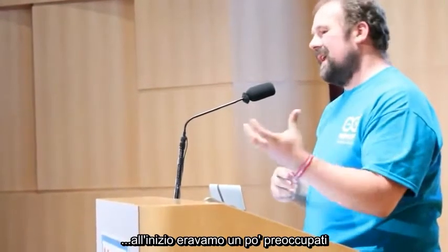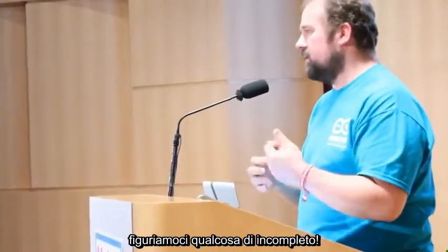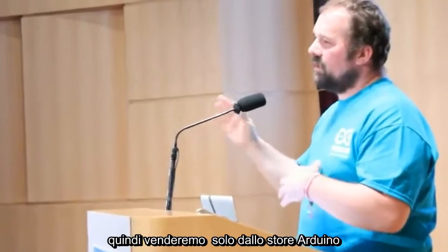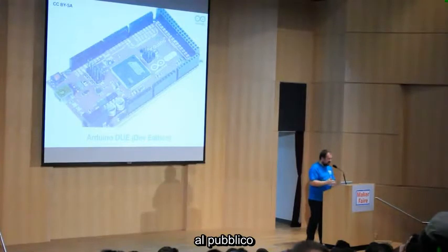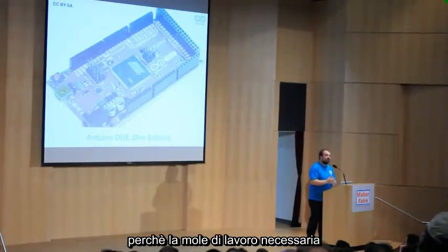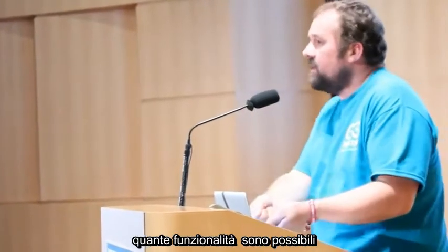We were worried at first — if you sell something that's not finished, finished products give you trouble, let alone something unfinished. So we're going to clearly mark these boards as developer edition and sell them only from the Arduino store, so we know who bought them and can deal with them directly. These early adopters can get into the new platform and help us develop it. We expect the general public release to be around January 2012. We have to be honest about the amount of work needed to make it fully compatible with the Arduino Uno.